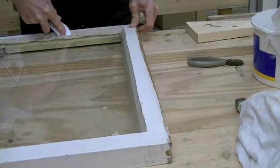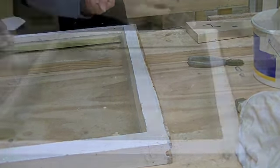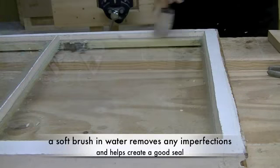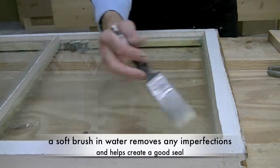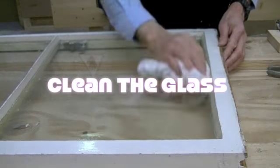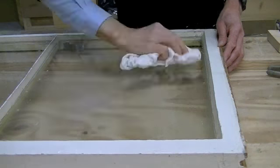And finally, tidy up the mitres in each corner with the straight edge of the putty knife. As a finishing touch, use a brush in some water to get rid of any imperfections. And for a really professional finish, you should clean the glass with either a cloth or some dry newspaper.